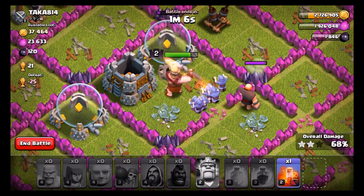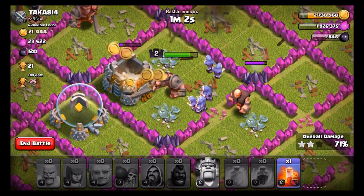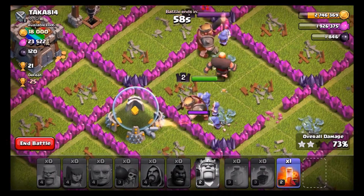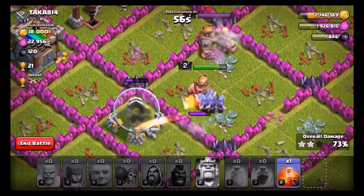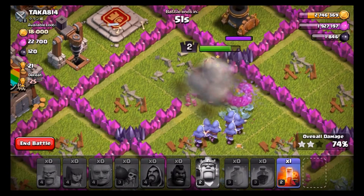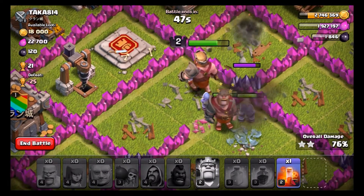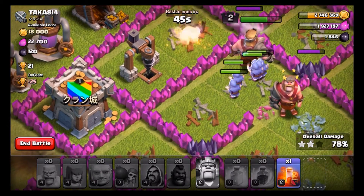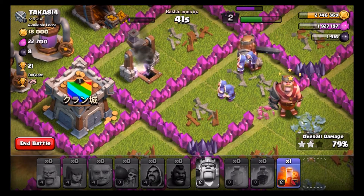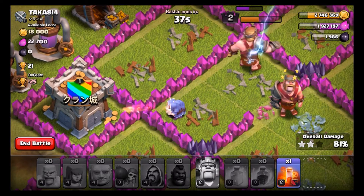We got the center down at least — we're gonna get a decent amount of loot. There's not really much left, but we're just gonna take out the rest of this. High two-star. Let's go over here and take out this pesky little Barbarian King, then move on over to the mortar. Luckily we still got our wizards going and our Barbarian King as a tank to protect the wizards.